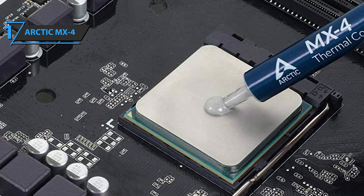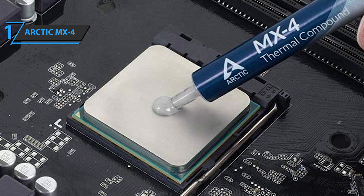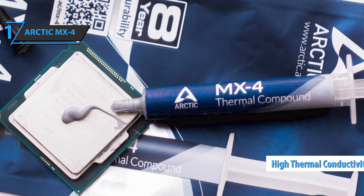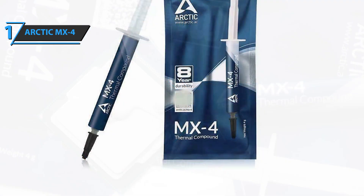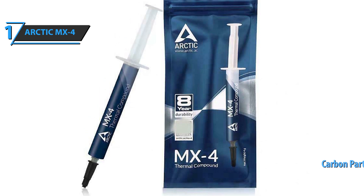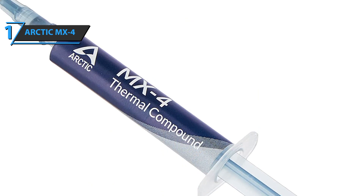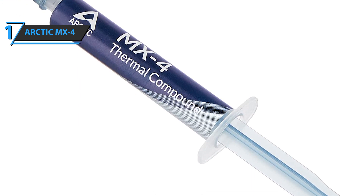Its features as a thermal compound are superior to other brands such as Noctua or Cooler Master. Thanks to its consistency, MX4 is exceptionally easy to use, even for beginners. It's among the leading thermal compounds on the market, consisting of carbon microparticles, thanks to which it achieves high thermal conductivity. This ensures that heat from the processor is dissipated quickly and efficiently, even when overclocking. An additional advantage is that it contains carbon particles and no metal particles, so electrical conductivity is not a problem. Unlike cheaper compounds, the performance of MX4 does not change over time — after application, the temperature of your processor will be maintained for more than eight years.